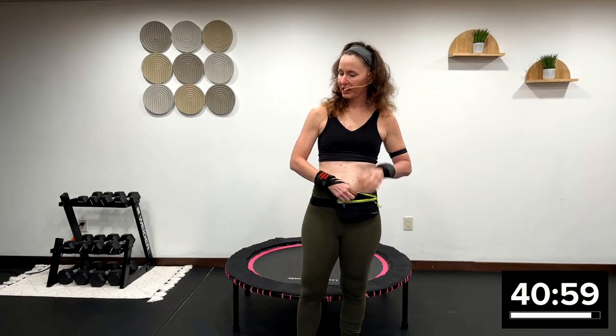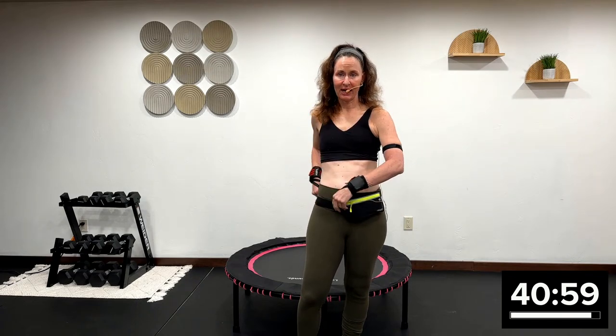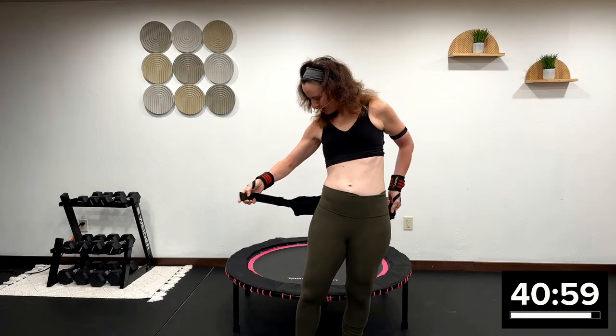Good morning, everyone. Welcome to this 40-minute Rebounder Boot Camp class. You're going to say, Angie, what is boot camp? I am going to be focusing on cardiovascular intensity. So we're going to really work it today.